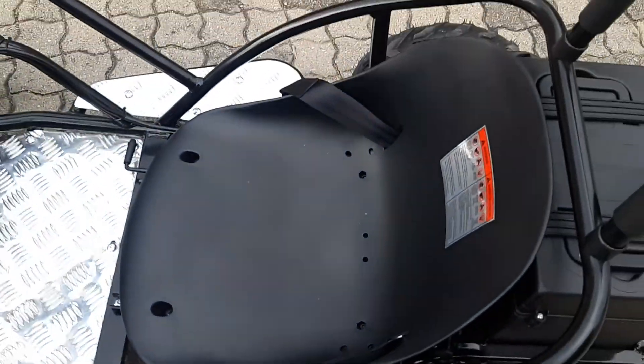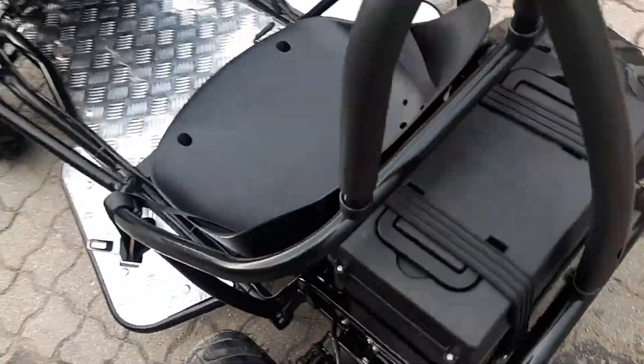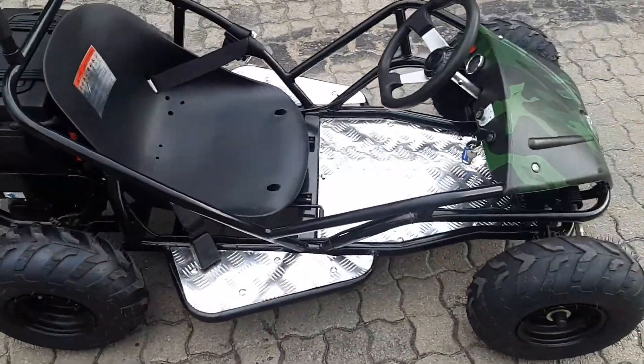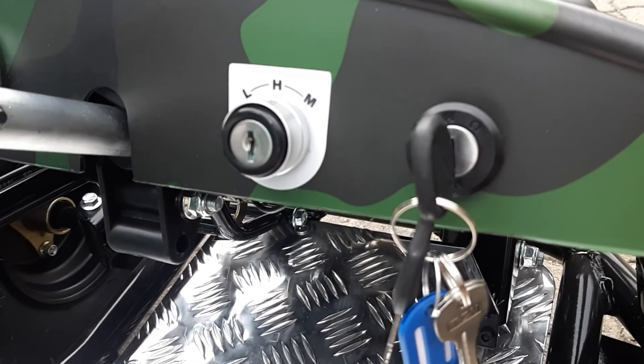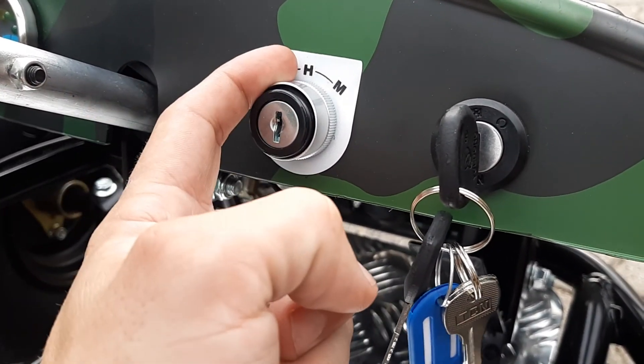The seat is adjustable — it can go forwards and backwards. My son is four years old and he can ride it already; we just put something behind his back on the seat. This is where the magic happens: we've got power modes — low power, medium power, and high power.